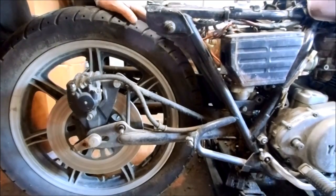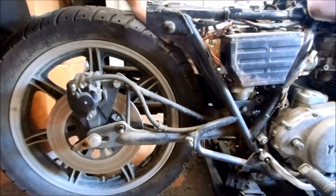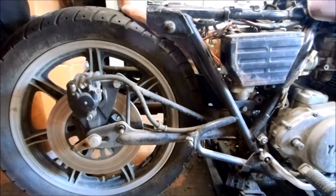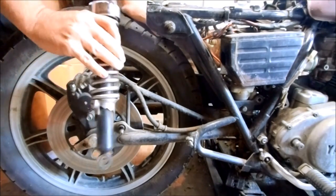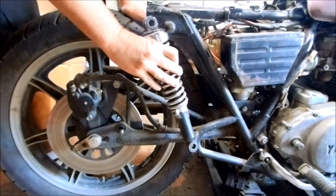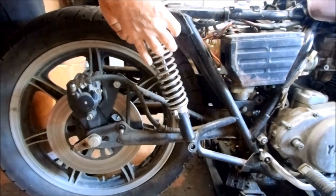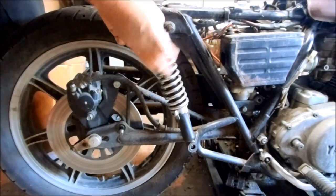Got the back end lower down. It sits quite a bit lower but there's still plenty of clearance here between the frame and the tire. So obviously with the back end lower down, these stock shocks are now way too long. If I put this back on you can see the difference in how long the shock is versus where it needs to be for this mounting point.